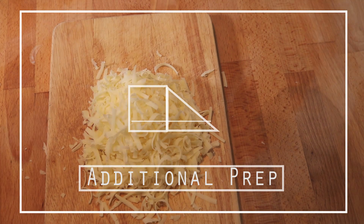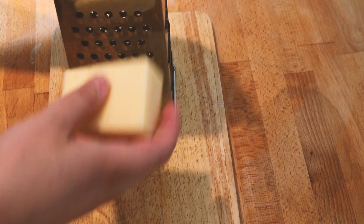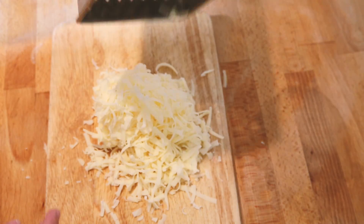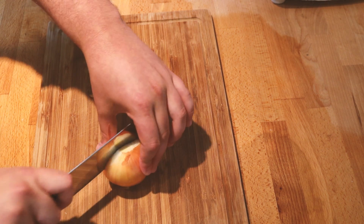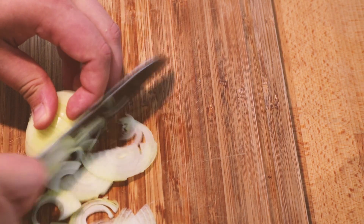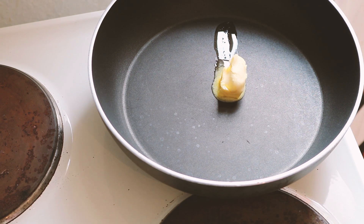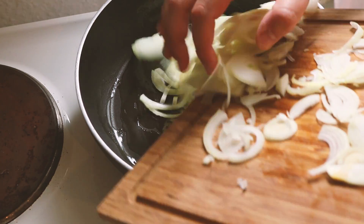While the noodle dough is resting, we can prepare the other ingredients. The first is about 100 grams of cheese. I'm using Emmentaler, which in North America is typically sold as Swiss cheese, but you're welcome to use whatever cheese you want — this dish is really up to you. The second thing we need is some slowly sweated onions. Chop them into half rings as thinly and consistently as you can so they all cook at the same rate. Heat a pan on medium-low and add a knob of butter, then add the onions once it's melted.